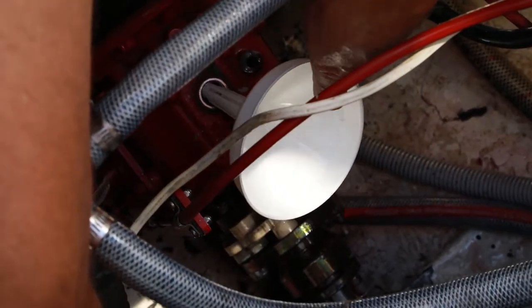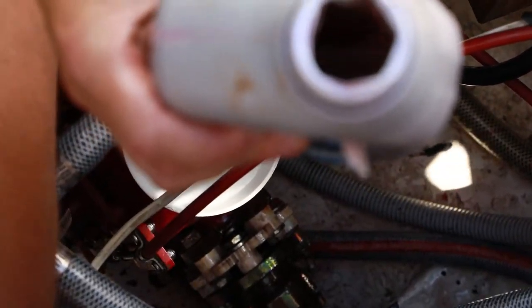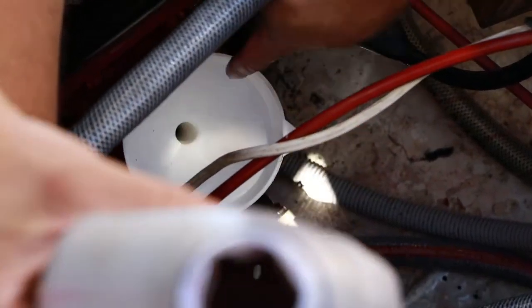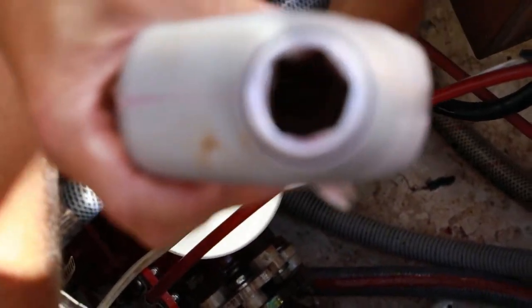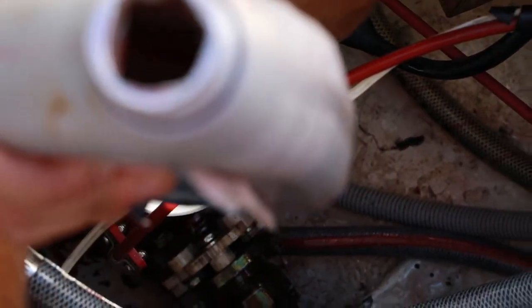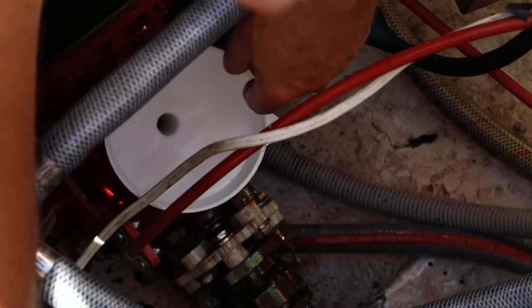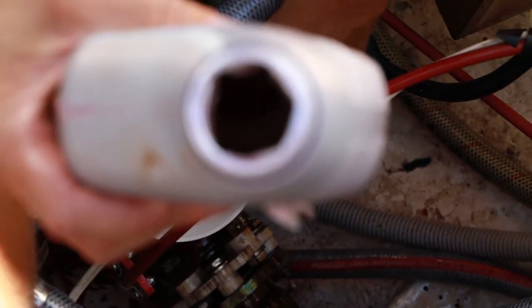I've got a funnel now to use to fill the gearbox up. I'm not actually too sure how much goes into this gearbox, so I'm going to pour some in, dip it with the dipstick and check, and then add some more as required. The funnel is essential here, otherwise you're going to fill the bilge with oil. So I'll put a little bit in, dip the dipstick, and then put some more in to make sure we've got the right level.